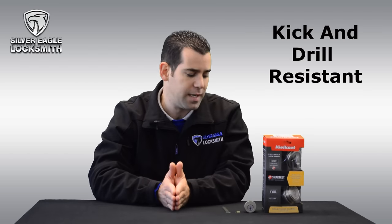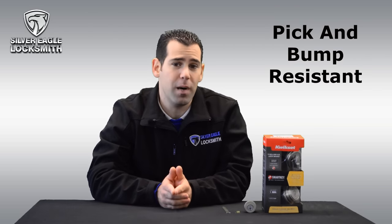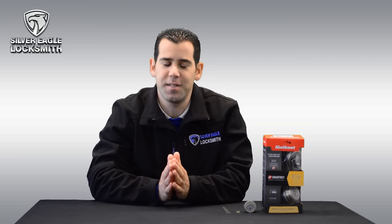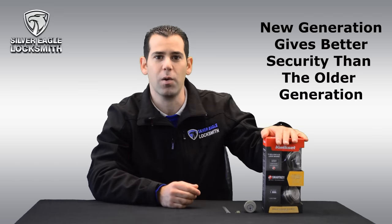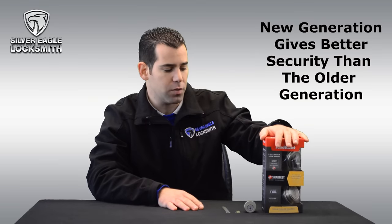So the lock is kick and drill resistant, plus it's pick resistant and bump resistant as well. I've tried to pick it many times — it's difficult. It's not impossible but it's very difficult. So yes, this lock will give you good security compared to the old generation of those locks.